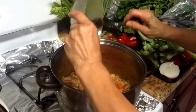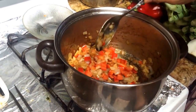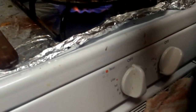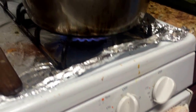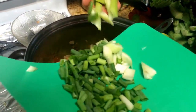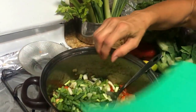Sauté the onion about five to six minutes, then add the red bell pepper — it gives a nice color and delicious taste. I also like to add a little green onion, which makes it really tasty, and one stalk of celery. You don't have to, but I love the taste it adds.